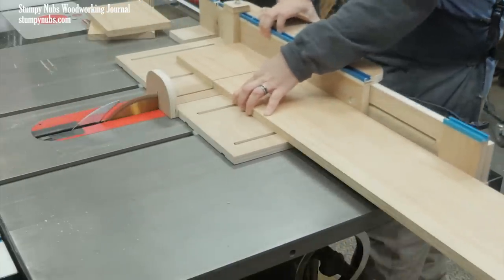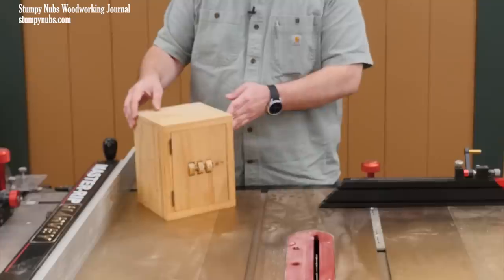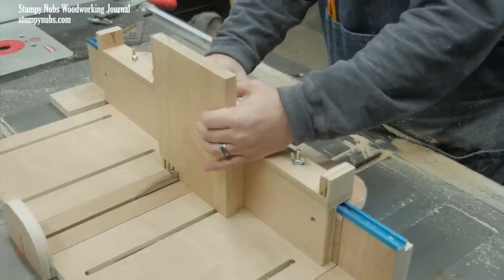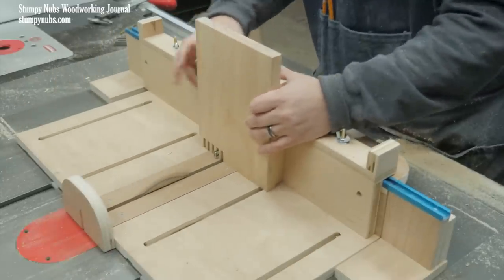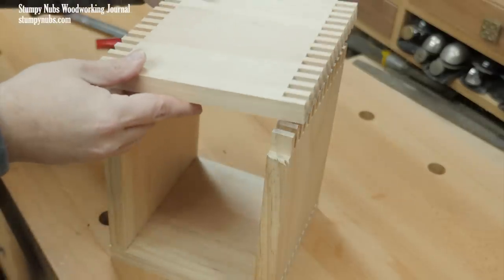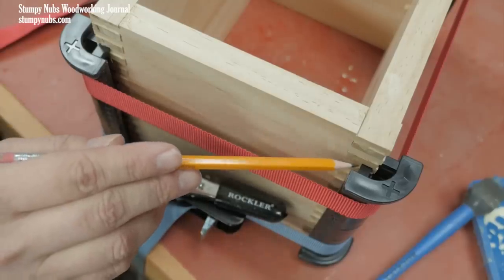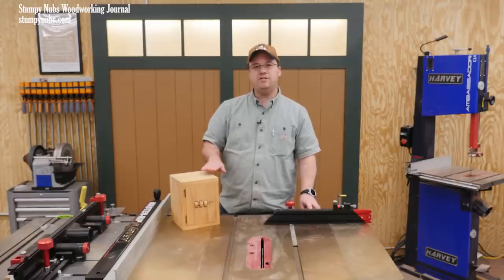The depth of your safe is determined by the width of your boards — my boards were 9 inches. If you want a deeper safe, just use wider boards. The side panels are nine and a half inches tall; the top and bottom panels are seven inches wide. I used an adjustable finger joint jig I made for my table saw sled. I made my fingers a little proud — when it's dry I'll sand them flush and smooth. This is a great way to get a really nice finger joint assembly.